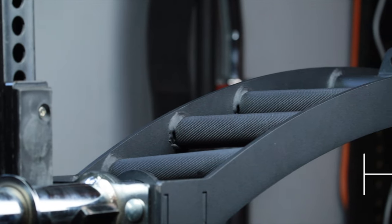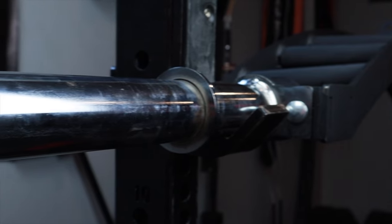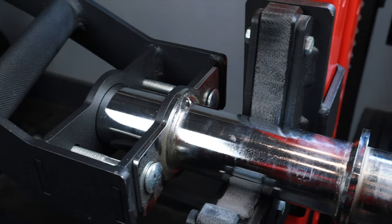So how much does this bar cost? This barbell comes in at $249, which in my opinion is a pretty sweet deal. But in order to justify paying that amount for this bar, we need to better understand the competing barbells so we can understand the market. Let's talk about some of those.